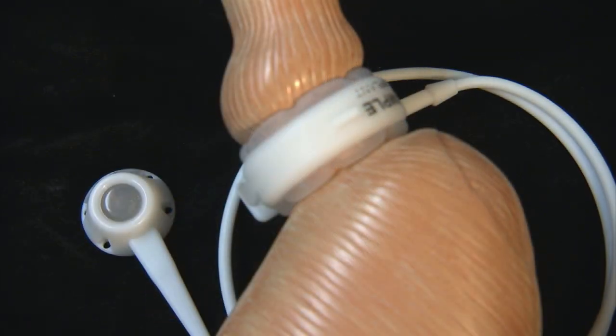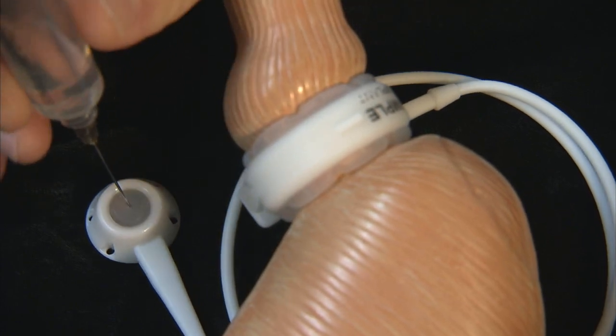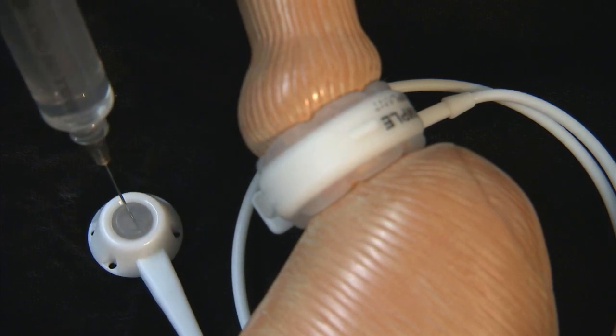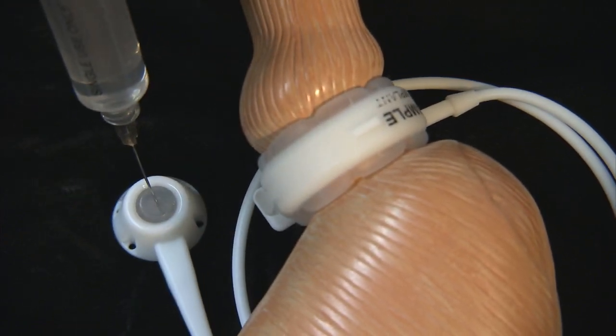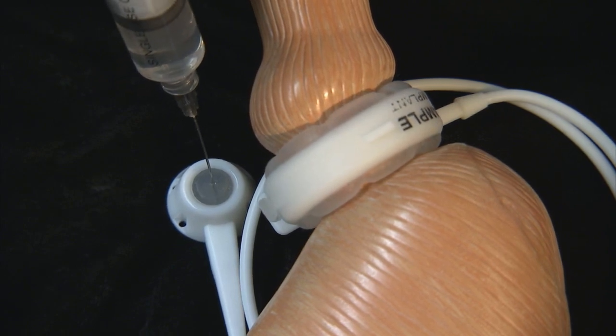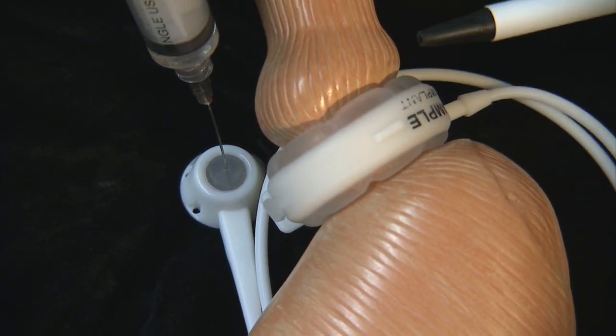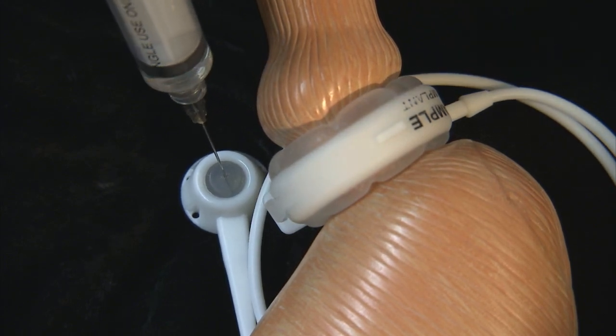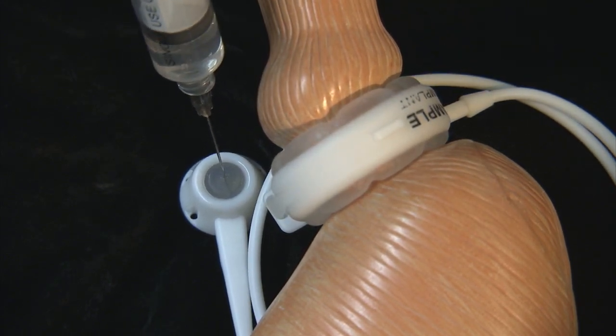I will now inject the port. You should be able to see the balloon inflating as this is injected. You can see this balloon here becoming much larger with saline, and that acts to restrict the top of the stomach so an individual cannot eat as much.